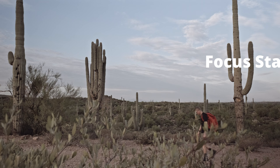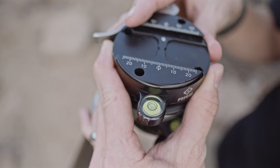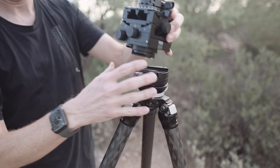Focus stacking is a technique used to increase the depth of field of an image. It involves taking a series of images at different focal distances, then combining them in software to create one image with a large depth of field.